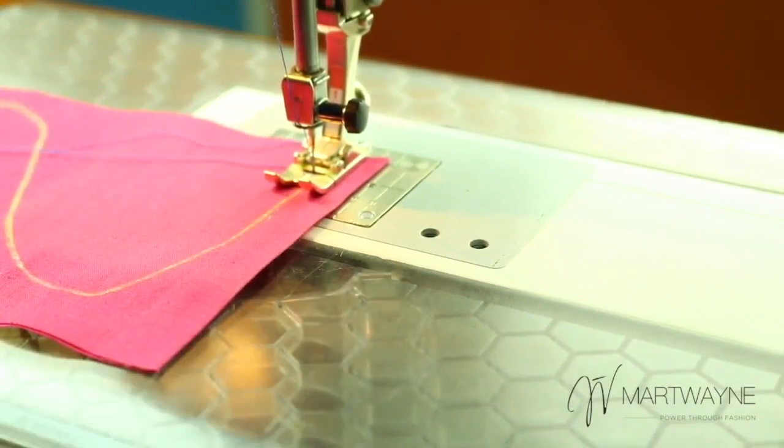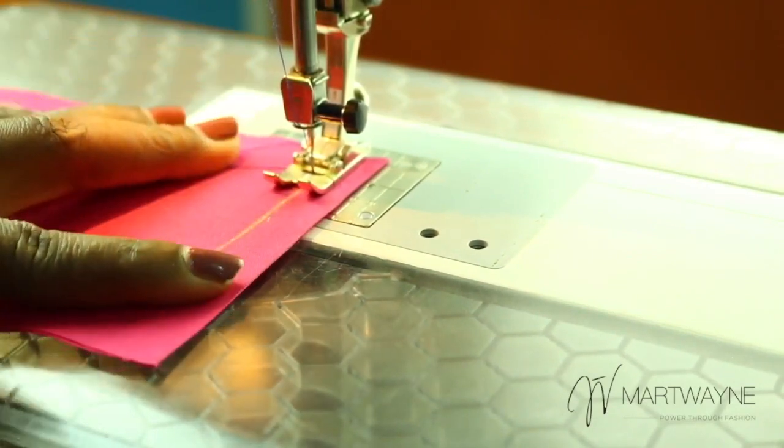Because if you're sewing, for example, a neckline or an armhole, you will have problems — it might stretch. So I will show you how to sew around a curve now.